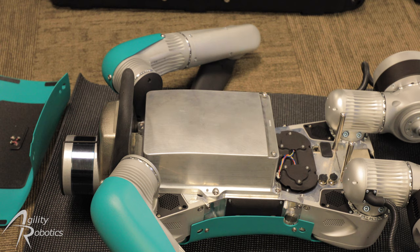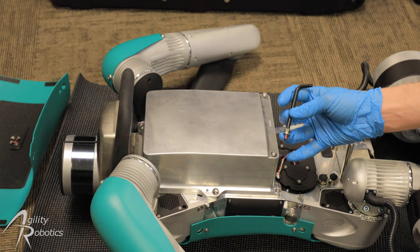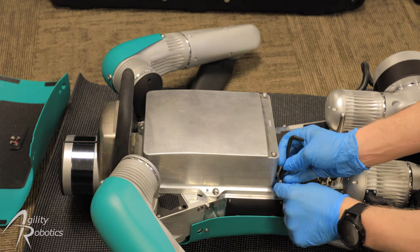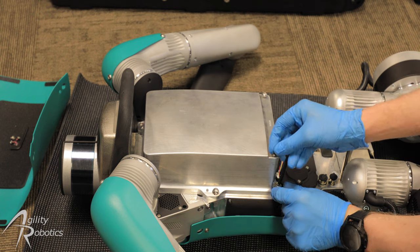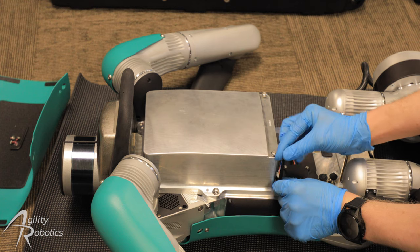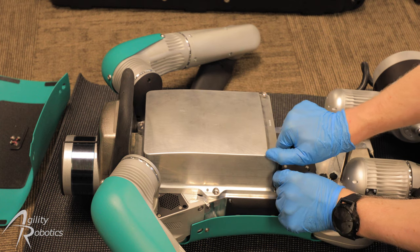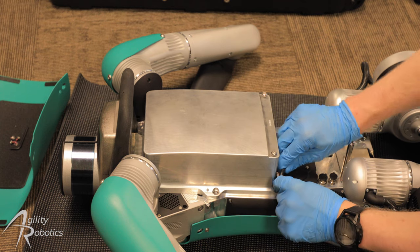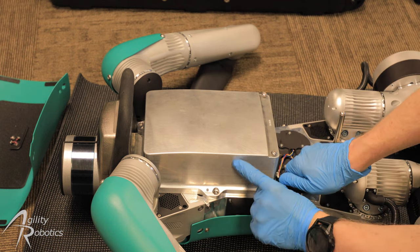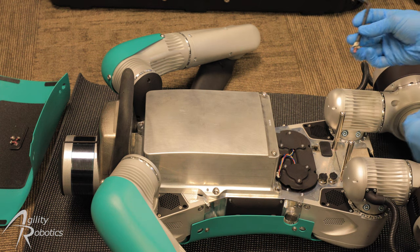And now to secure the battery to the torso we're going to fasten it with six of the battery screw and battery washer from the battery hardware bag. These screws we're going to tighten by hand — there's no specific torque spec. But once the screw has been tightened by hand, we can then go in with the Torx key and give it a good pull, and that will be tight enough. Now we're going to repeat this for the other five screws.